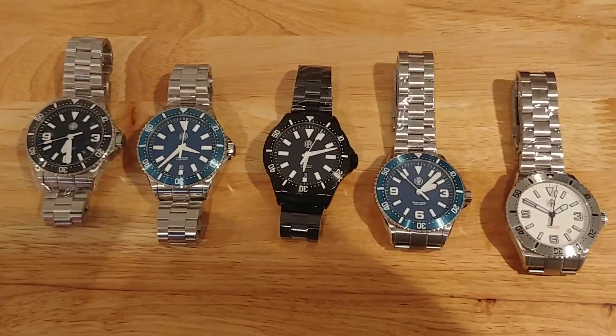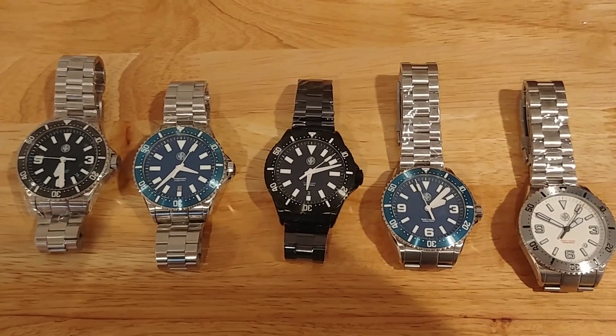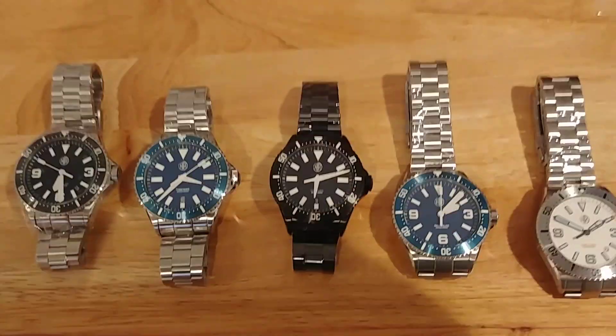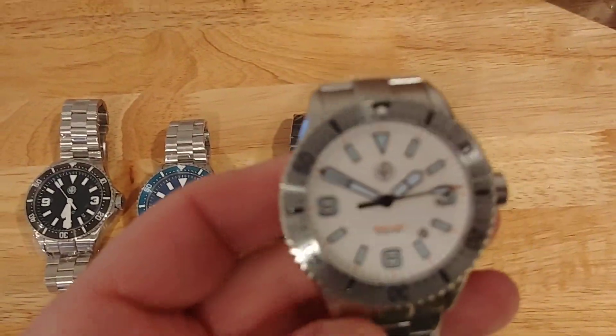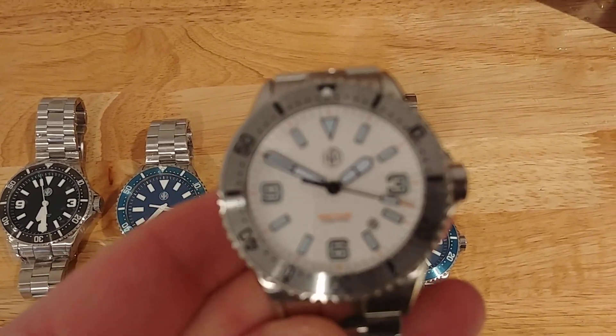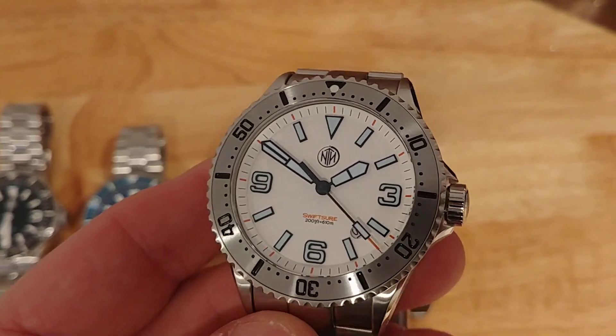The new 2K1s, the Swift Shore and the Thresher, have just arrived. We're here in Dan's workshop checking out the new models. I wanted to give everybody a quick video preview. We'll start with the white — this is the with-date version. What you see hopefully lines up with what you expected based on our renders and pre-production images.